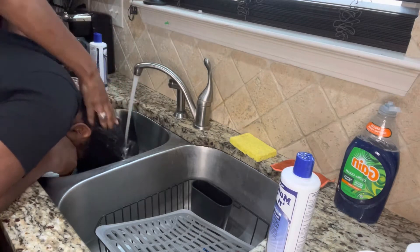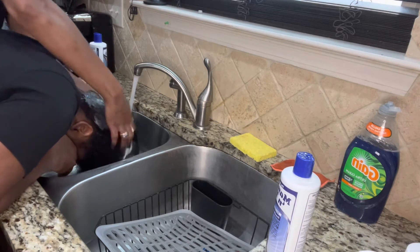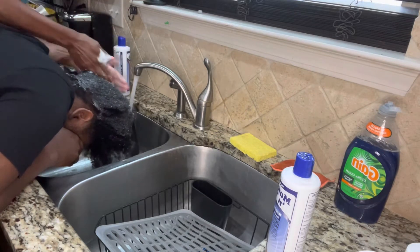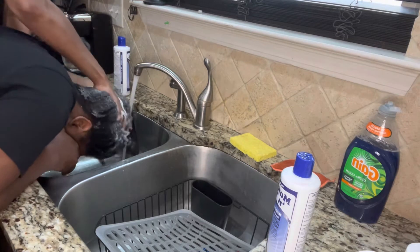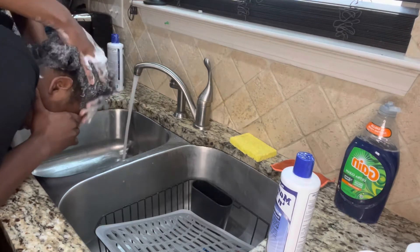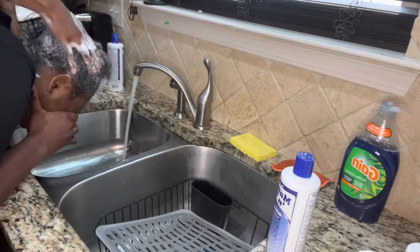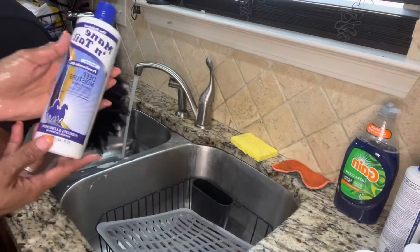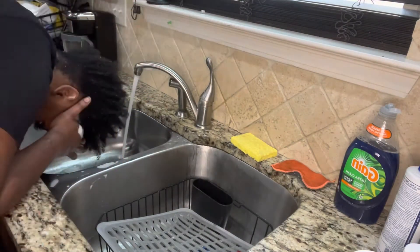This is the shampoo that I'll be using today. Now I'm applying the shampoo. I really love this shampoo — it's very moisturizing. And this is the conditioner I'll be using; it's also moisturizing.